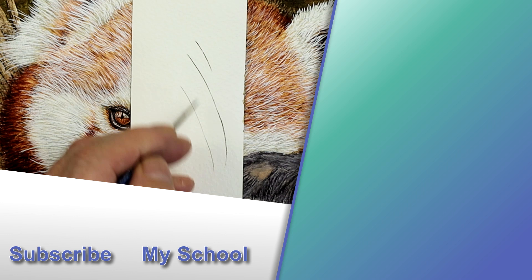I hope these tips have helped you. If you'd like to see more tips on painting fur, head to the video in the top right. I'll see you there.